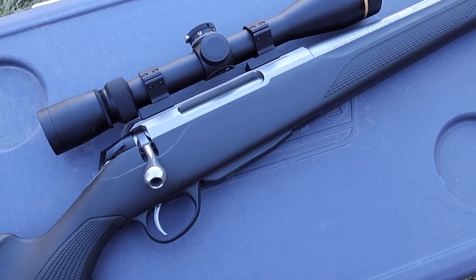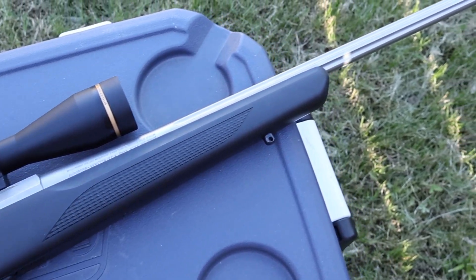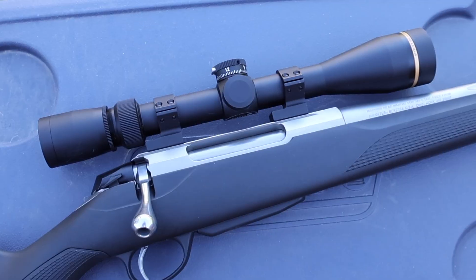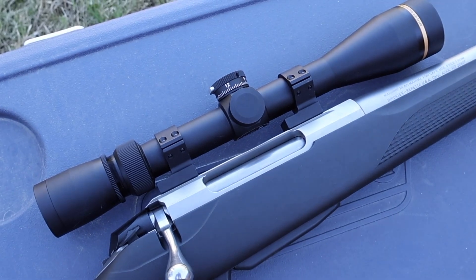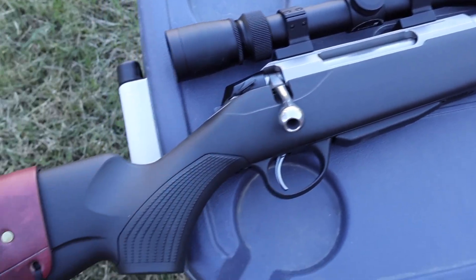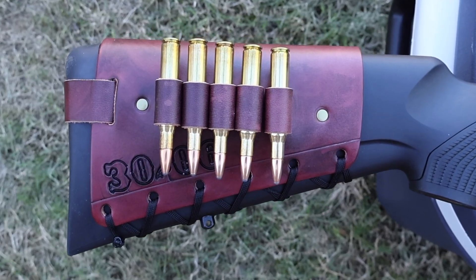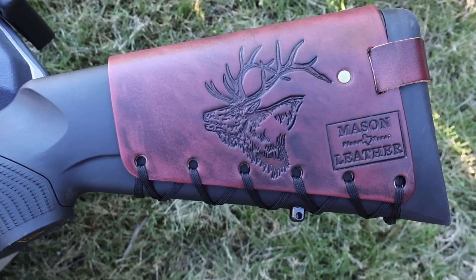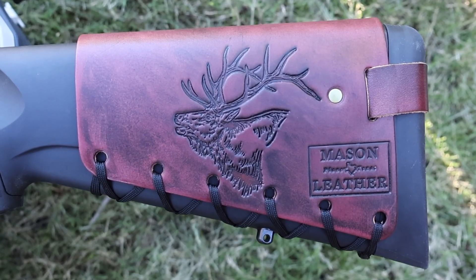The test rifle today is my Tikka T3X Superlite stainless chambered in .30-06. It has a 22.3 inch barrel, and up top it's got a Leupold VX-3HD 4.5 to 14 by 40 scope. It's got one of my handmade leather cartridge cuffs holding five .30-06 shells, with my elk design on the other side. Check out my website, masonleather.com — I would absolutely love to make you one.